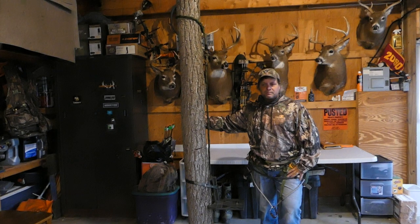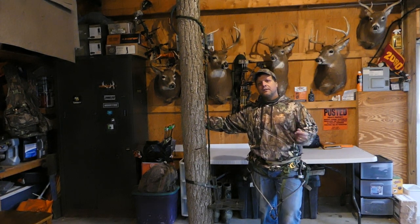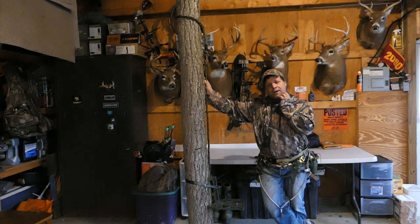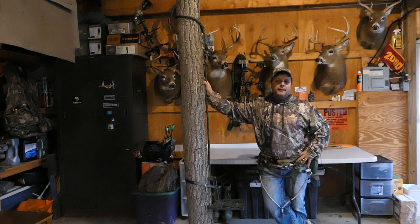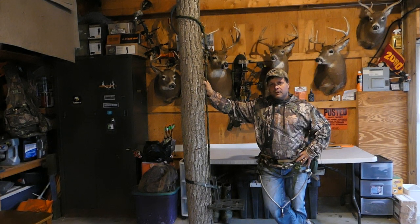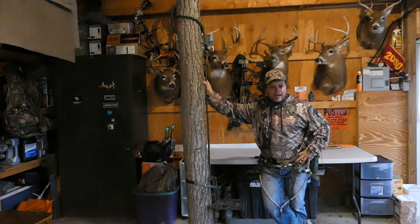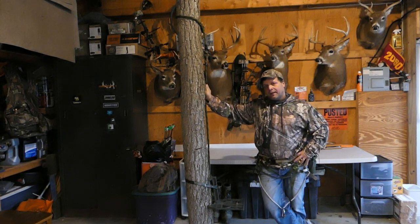I'm an optimist — it ain't over till it's over. A lot of times when everything's going wrong it means your luck's about to change, and your season can change in an instant. I'm hoping something like that happens this weekend. If we can get something on video that would be great, though this is our first year trying to film while hunting and it's not easy — my camera gear adds about eight pounds, which makes a difference climbing big hills way back in the woods.